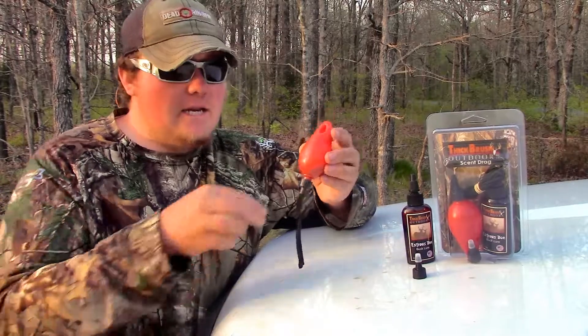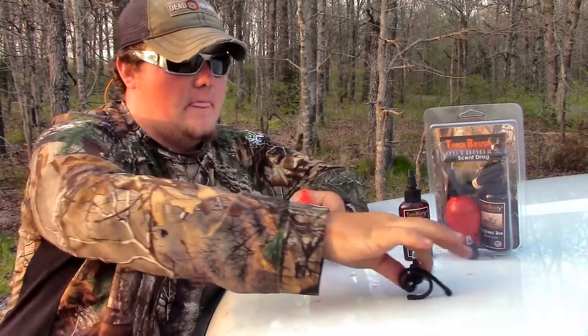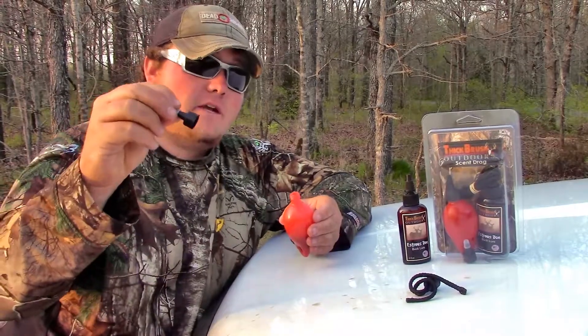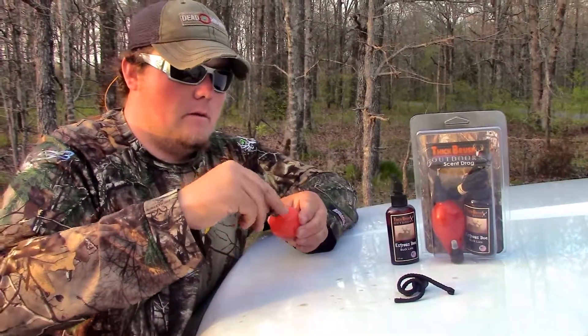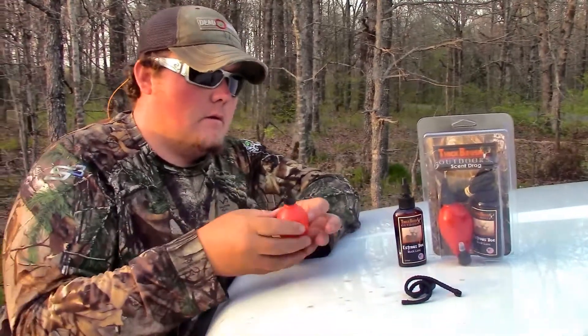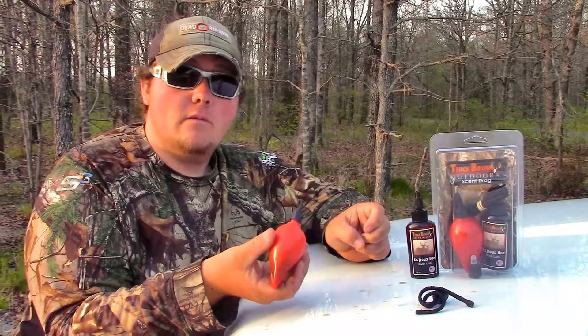All you have to do when you're done at the end of the day is take the wicks off, put on the cap that Thick Brush has provided, and squirt your urine back into your bottle.